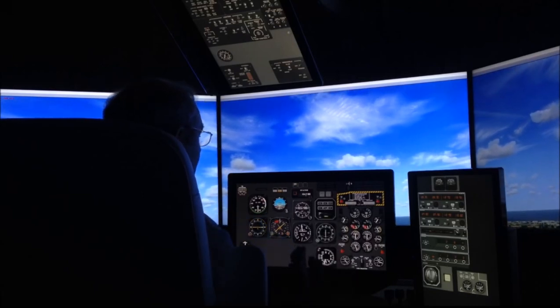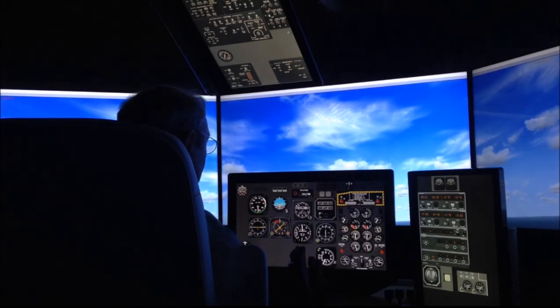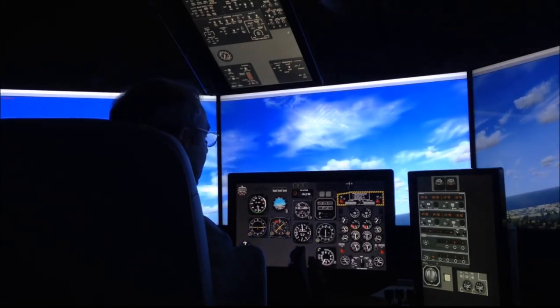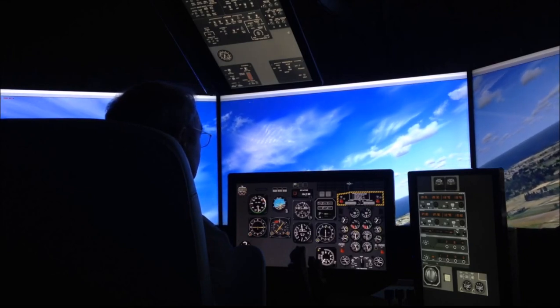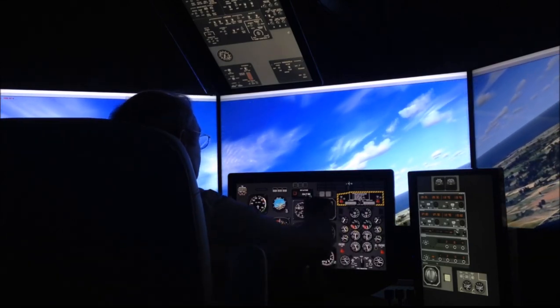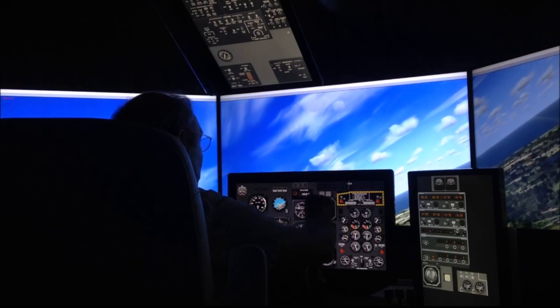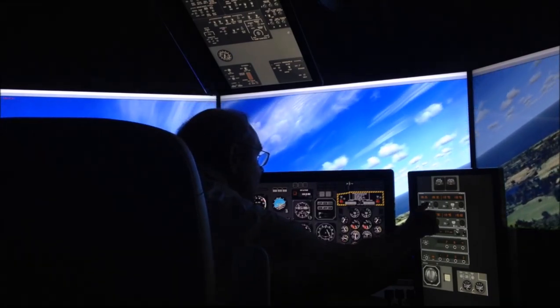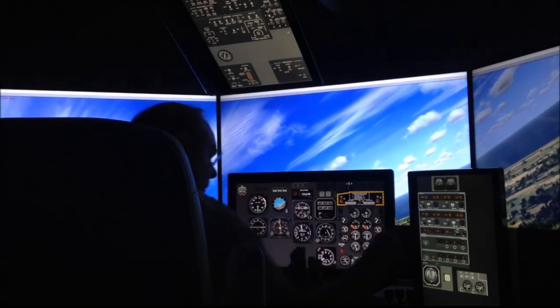My dream was to be able to build a system that could be used with multiple airplanes. If you build a hardware cockpit, you're pretty much limited to that one configuration. But I also wanted to be able to handle airplanes that were more advanced, so that I had an overhead and side panel to have more instrumentation. All these instruments are made with Air Manager — it's just a matter of building the graphics and writing a LUA script to interface with the simulator.